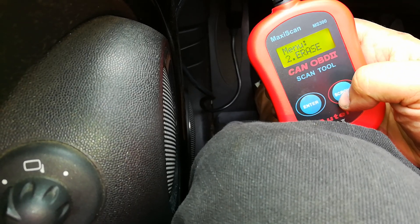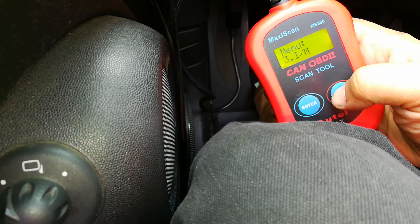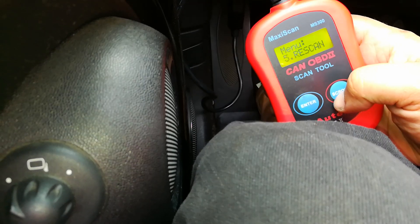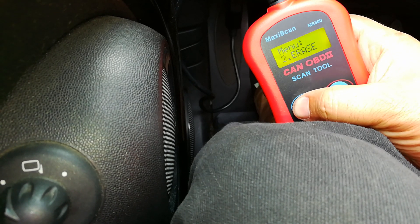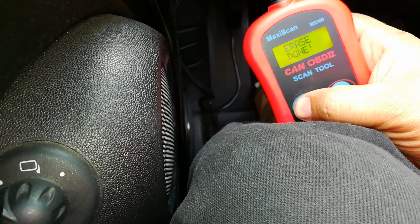I'm going to go ahead and go to erase, which is below. I can check the monitors on the vehicle, I can check the VIN, I can re-scan it — but we're going to go to erase. Hit enter, and the erase is done.